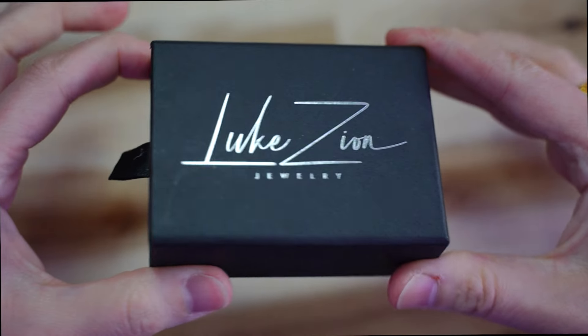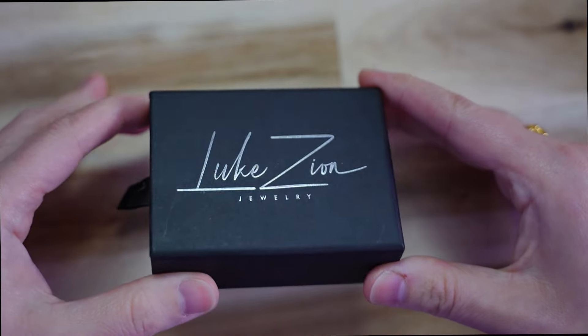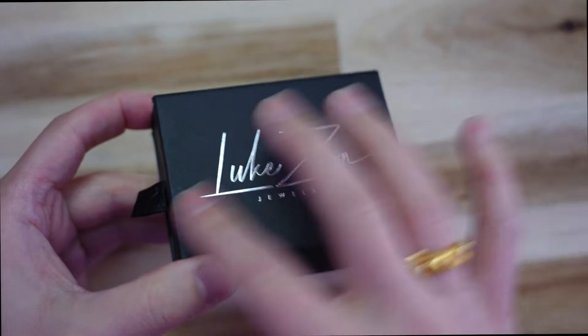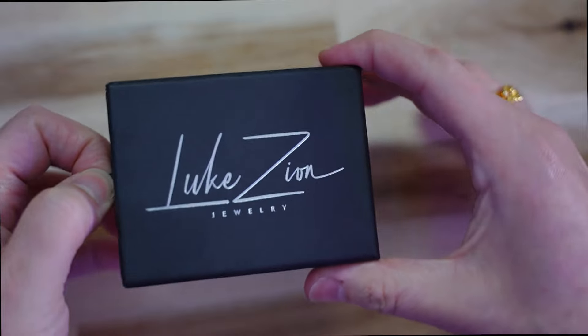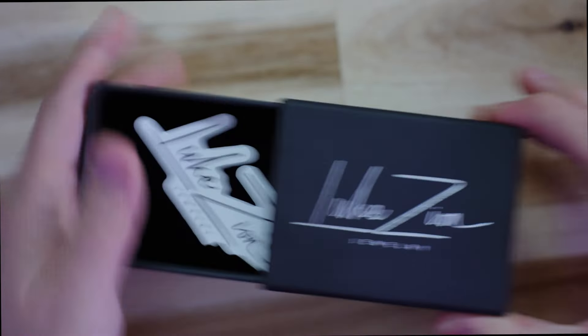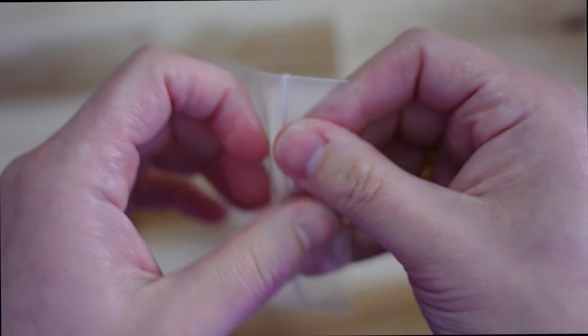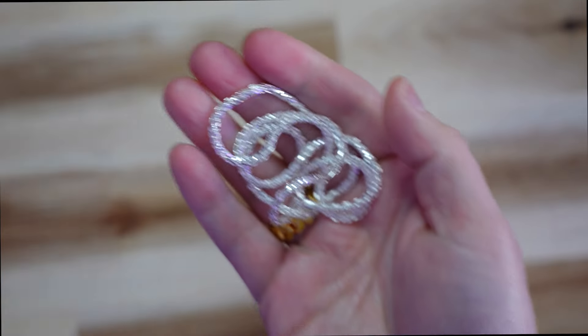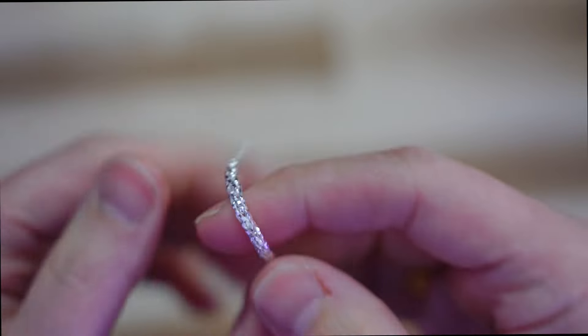Here we have the Luke Zion presentation. Shout out to my fam over at Luke Zion for sponsoring today's video and sending this piece over for review. We've all seen that new labeling — I do love how they have that clean logo presentation. Let's take out the piece; it always comes with a sticker. Here we're gonna have a 2.8 millimeter prism cut wheat chain, which you're gonna be looking at for the first time.